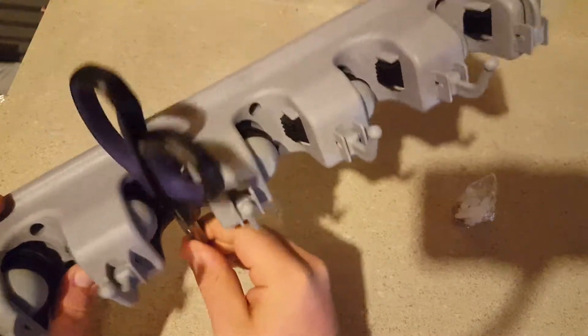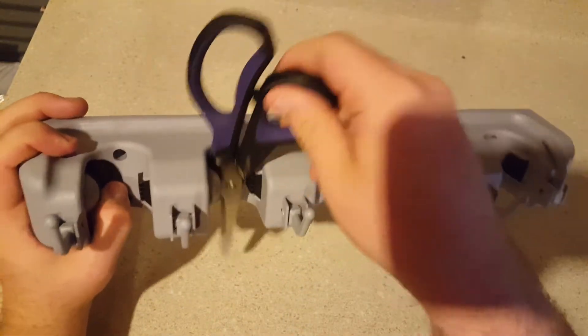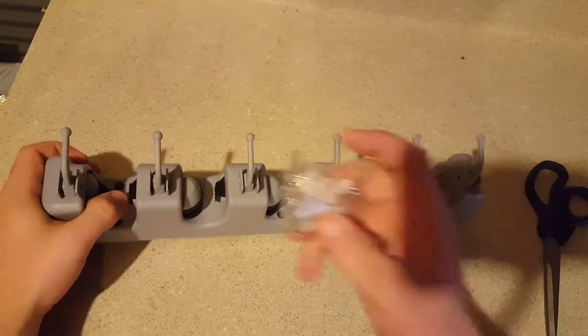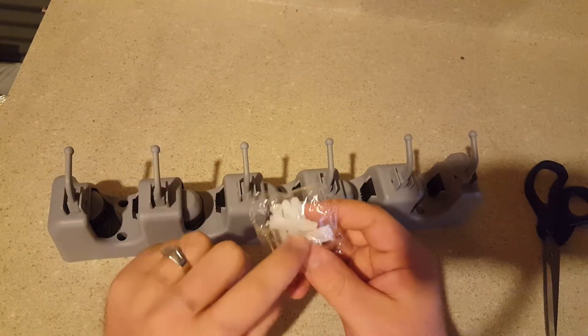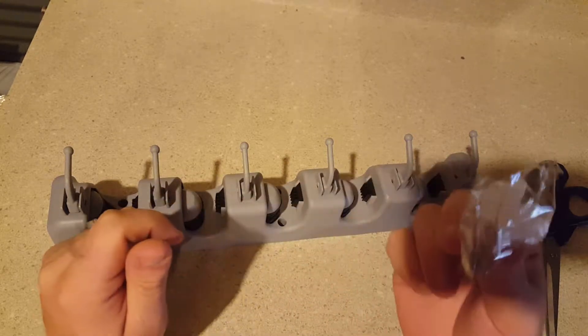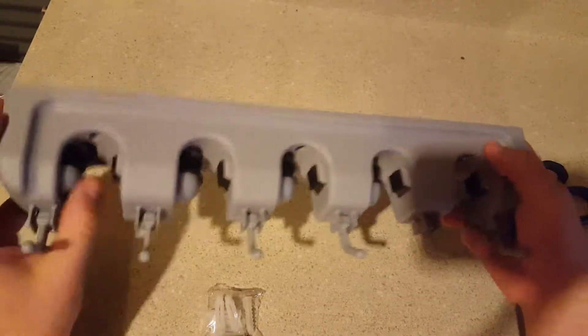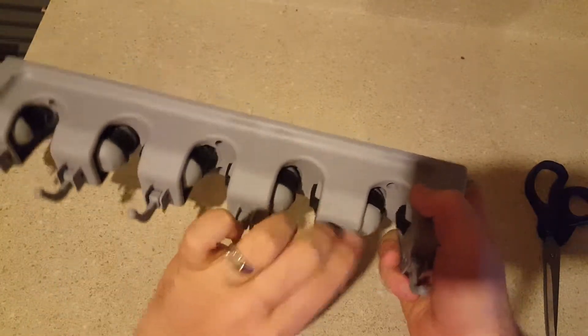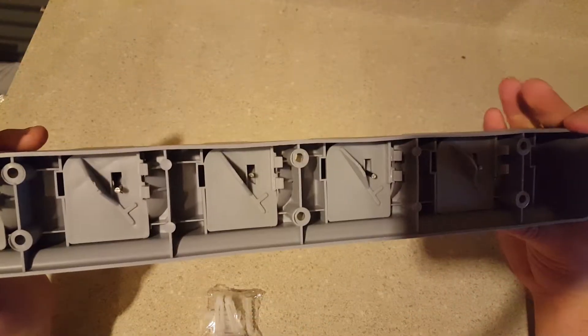Scissors aren't big enough, but you push up and in. I like how it has the hook, and of course it comes with mounting hardware and the little drywall inserts. Who would use this? Hang brooms. I'm probably going to put it in the garage to hang shovels with it.